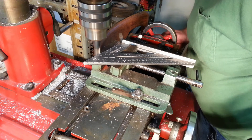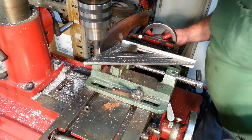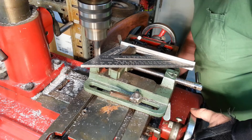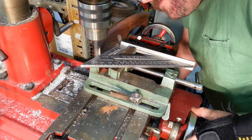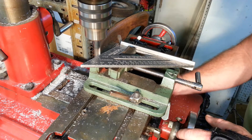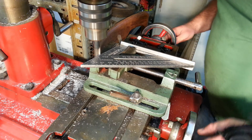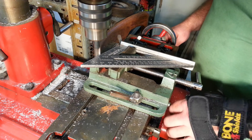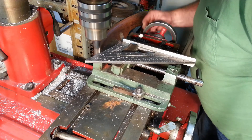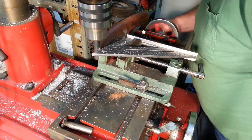Continuing the milling operation on the clamped piece.